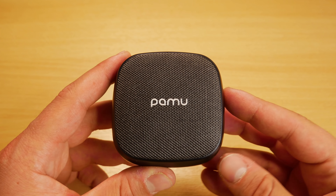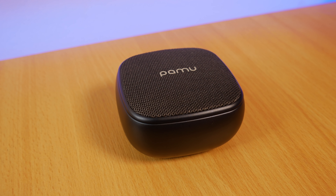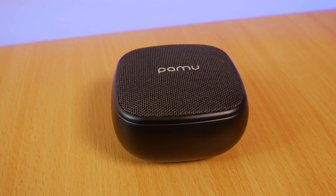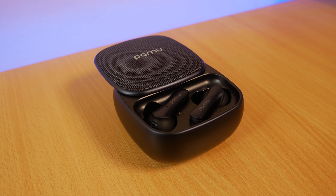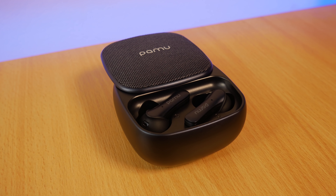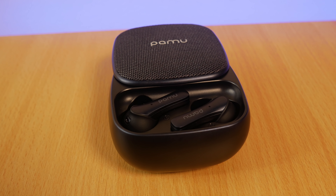First the specs: the earbuds are Bluetooth 5, meaning great quality audio and low latency, so if you're using these to watch videos everything will be in sync. They use the new Qualcomm QCC 3020 chip, which works very well especially with the Bluetooth connection even through walls.